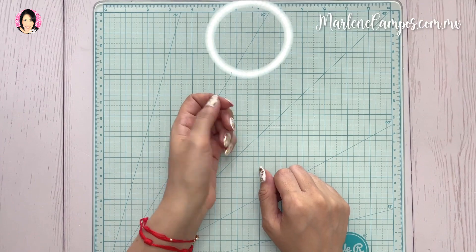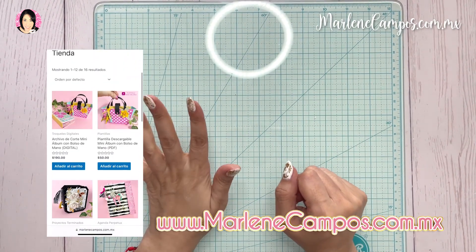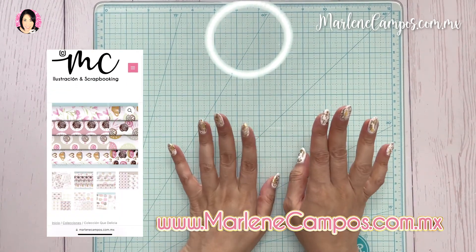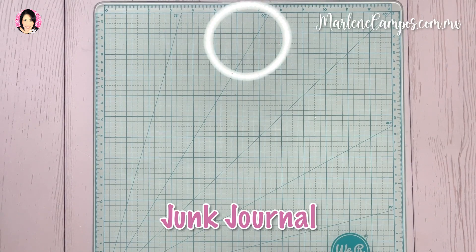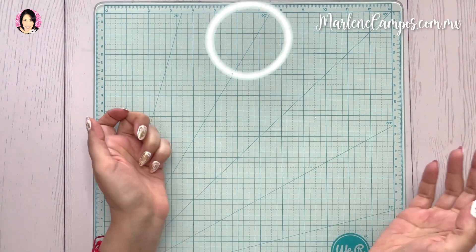Hola mis scraperos, espero se encuentren súper bien el día de hoy. Yo soy Marlene Campos, bienvenidos a mi canal. Si es la primera vez que ves uno de mis videos, te invito a que te suscribas si te gusta el contenido de Scrapbook. El día de hoy voy a comenzar el mes haciendo un Young Journal. Se los voy a dejar aquí para que sepan cómo se dice y les voy a dar una breve explicación de lo que es.